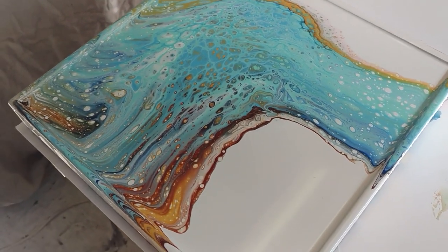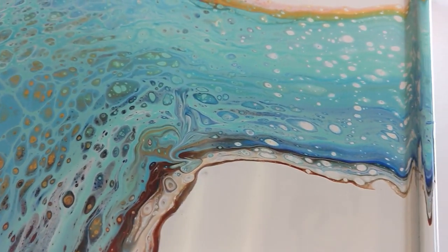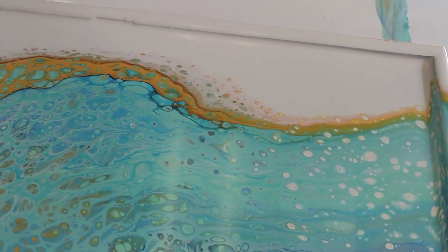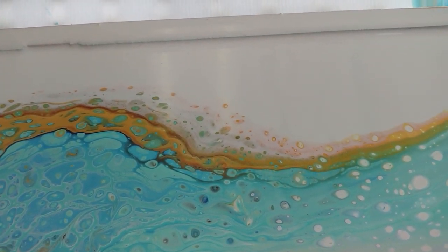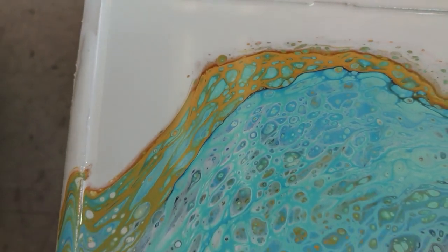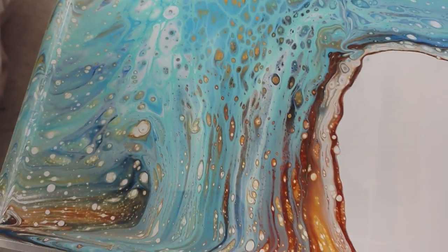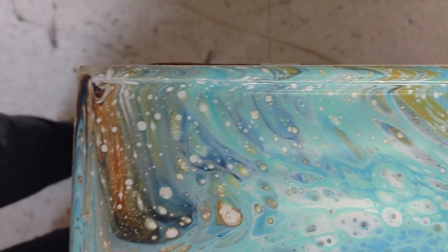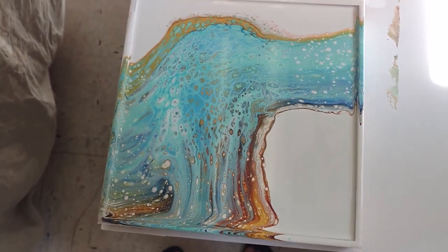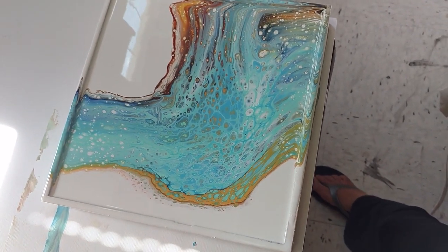Let's do some close-ups before it dries. See how the orange is already popping through there more than it was before? I predict that when it dries that will be a lot more prominent. I really like that stripe of orange and how it did not mix with the blue. I'm still not so excited about this area, but maybe we'll orient the canvas in a way that distracts from that. I'll have to think about which way it would be hung.